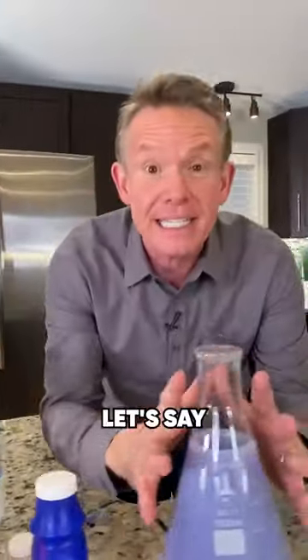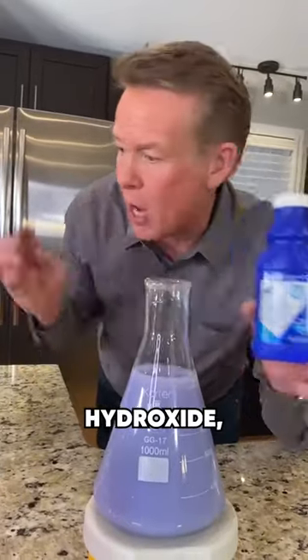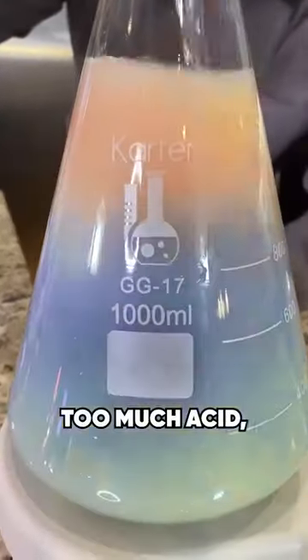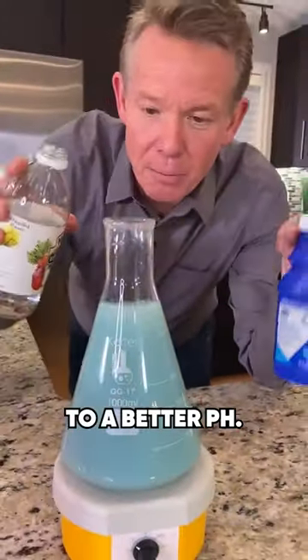So in your stomach, let's say you had a great meal but you have a little heartburn. So you have a little Milk of Magnesia — magnesium hydroxide — and now this enough buffers your stomach. So if you excrete a little too much acid, see how it goes to the reddish side? It buffers it and brings it back to a better pH.